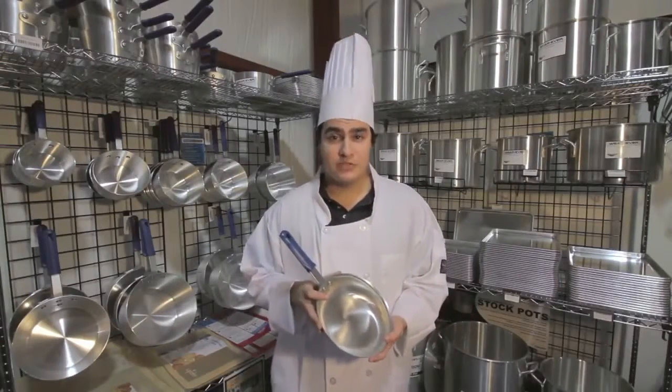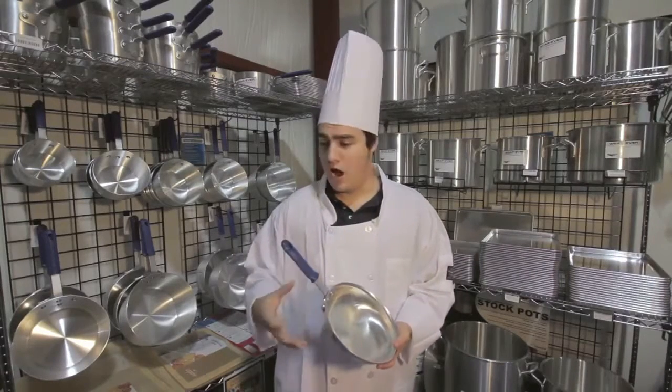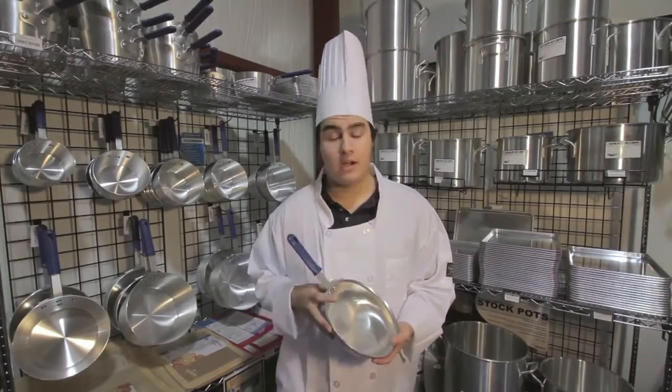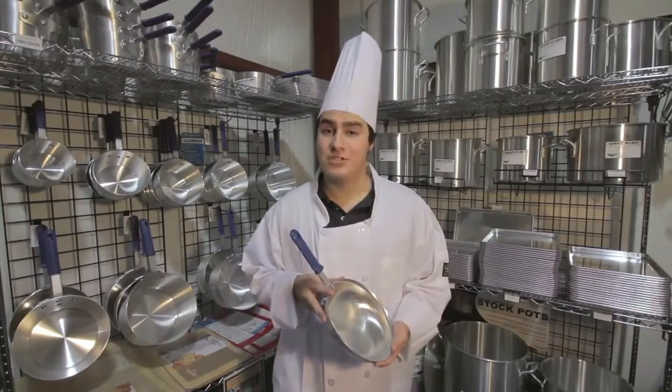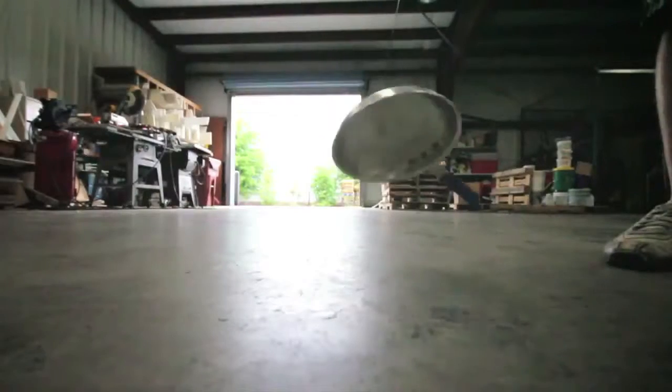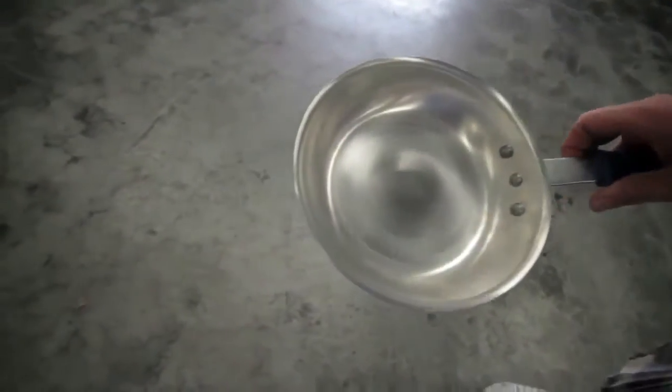So what type of situations would you encounter in a working kitchen environment that could cause dents? Knocking your pan into something? Dropping it on the floor? To see if these pans could stand up to such, we did just that. Dropping the pan onto the floor a few times from about waist high resulted in no noticeable dents and a few scratches. So in our book, it lives up to its expectations.